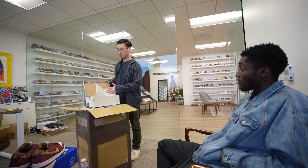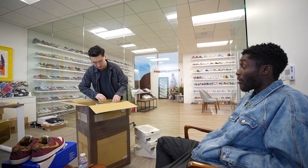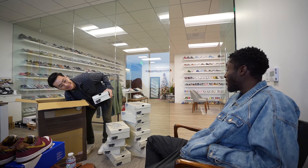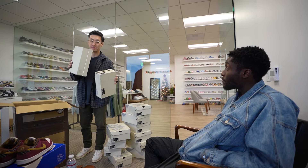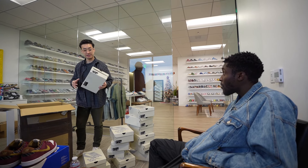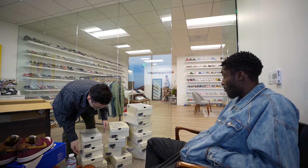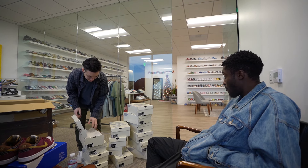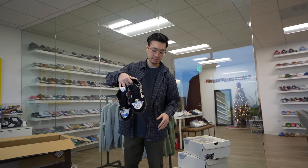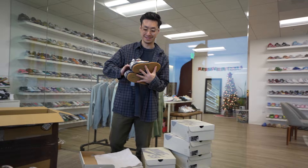We got sizes — size 12, 11, 10. We actually got small sizes in too, and small sizes in SBs have been moving really well for us. We got a six and a six and a half as well. Size nine. So we pretty much got a size six and a half all the way up to a 12. If you guys are still looking for a pair, feel free to shop with us at shoepugs.com or come by. We have the highs in stock as well — don't sleep on the highs.